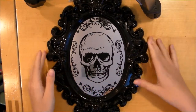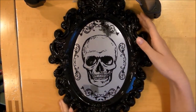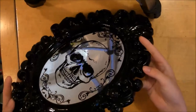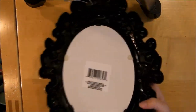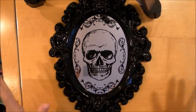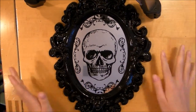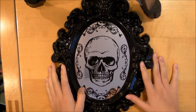Hi guys! In this video, I'm going to be showing you how to make a shabby chic mirror out of this Halloween mirror. I found this mirror at my local Dollar Tree, so it was only 99 cents, and I figured I could make something really cool and pretty and girly out of it because it has such a great design. So I'm going to show you how to do that in this tutorial.